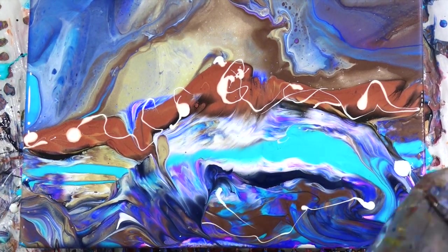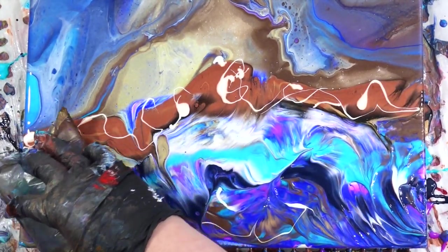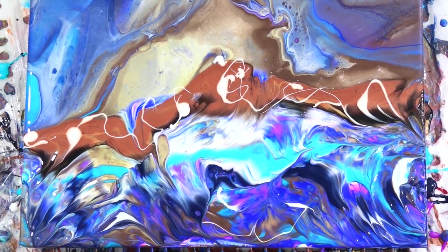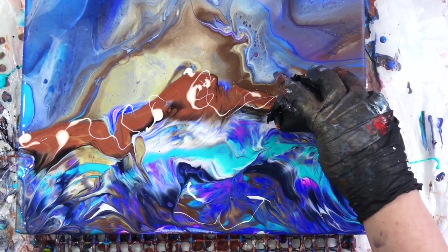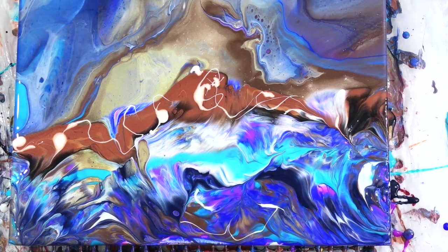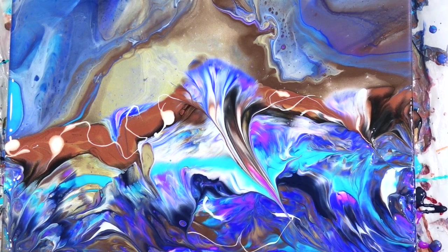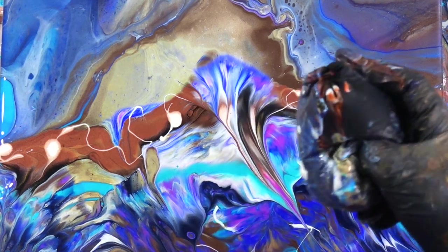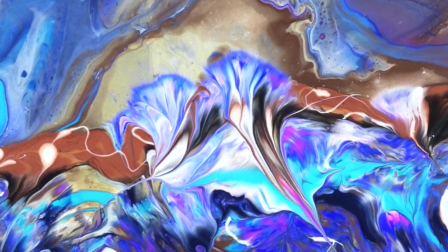I didn't quite get the effects I was looking for and decided to try my little packing balloon to see if I could get some effects that way — it was okay. I'm still loving the top of this piece but not loving the bottom yet, so I broke out my little balloon and thought maybe I could add some pretty accents, some pretty balloon rolls coming into that pattern up there.